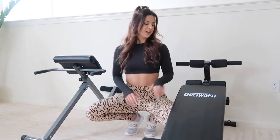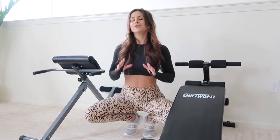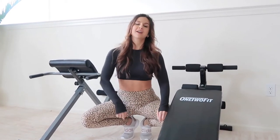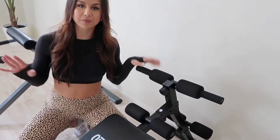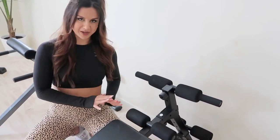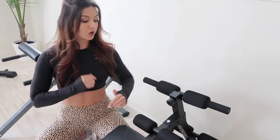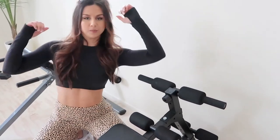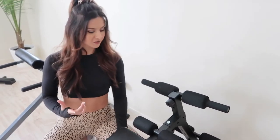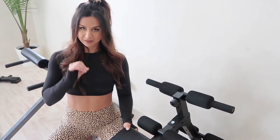Our first piece of equipment — and actually our newest addition — is from One Two Fitness. I love this decline bench! If you've never been on a decline bench, you've got to try it. This will shred your abs like no other. It's all about the decline. Comfortable padding — you tuck your feet right in and do decline sit-ups, or turn on your side and do oblique crunches. I'm big with ab workouts, all about keeping the core nice and strong. Heavy duty — I absolutely love it.